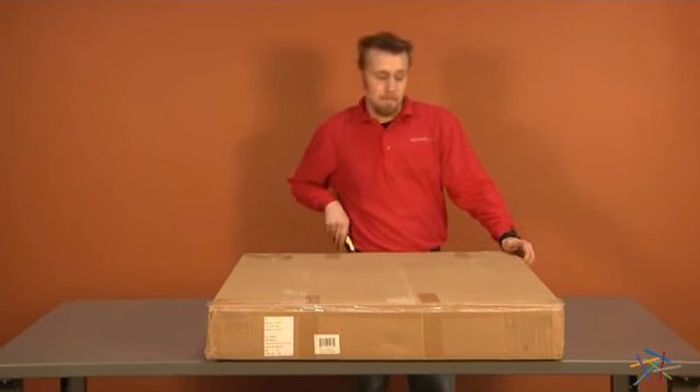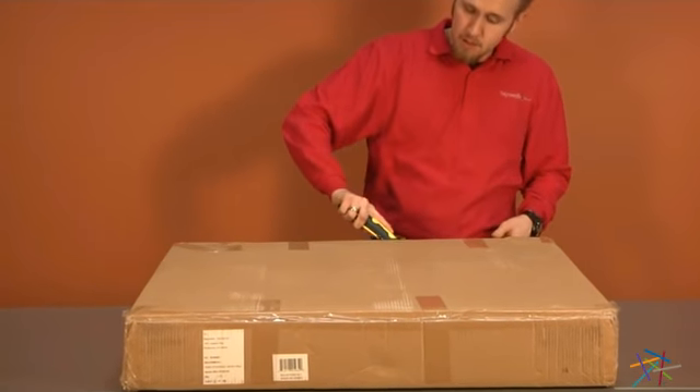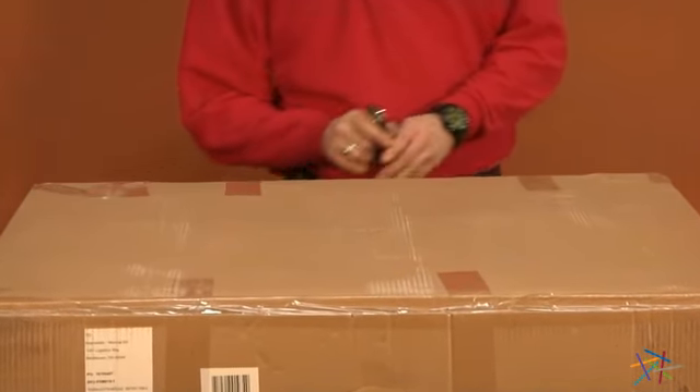We're going to start by opening our box. When using a knife, always remember to cut away from yourself. Cut along the seam of the tape, making small incisions so you don't damage your product.